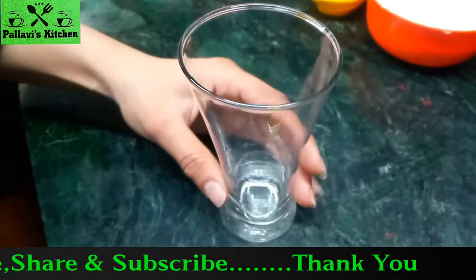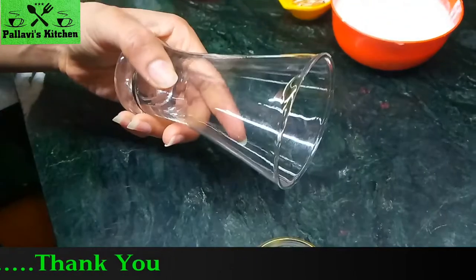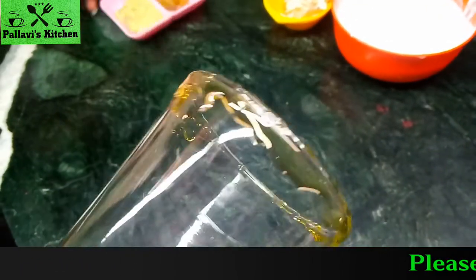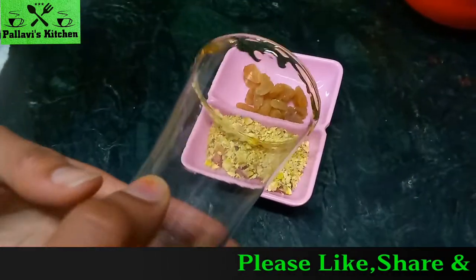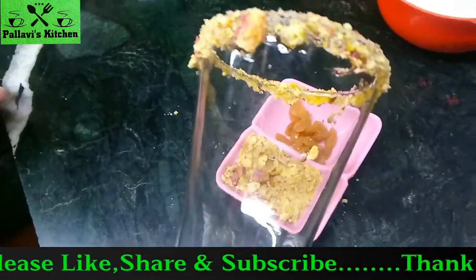First, we will decorate the glass. We will put honey in the glass and on the sides. Now we can see the glass is decorated. Now we will put pista on it.